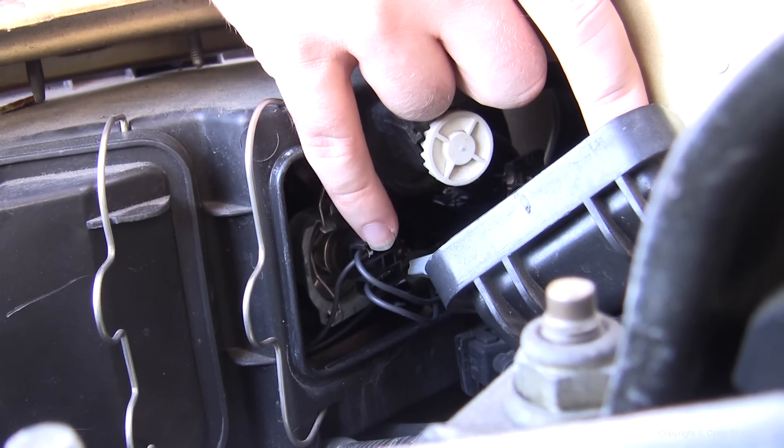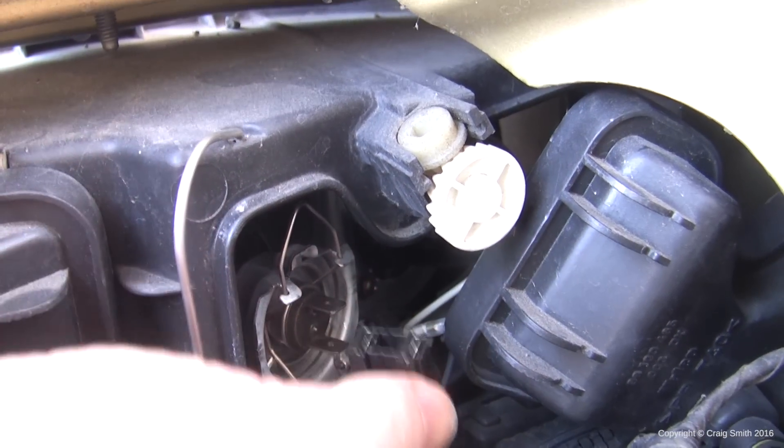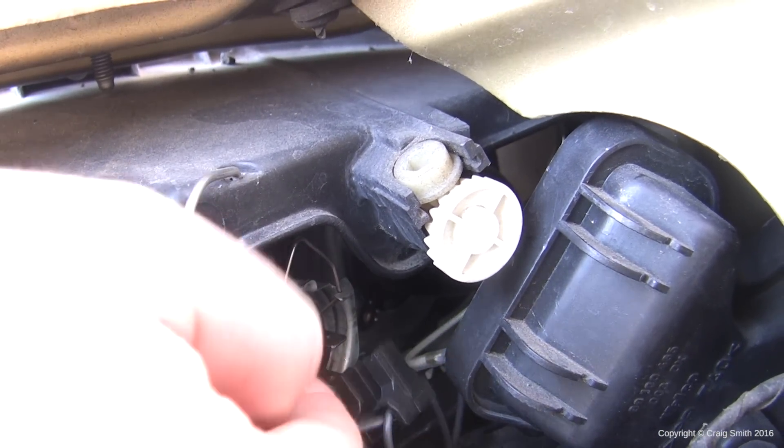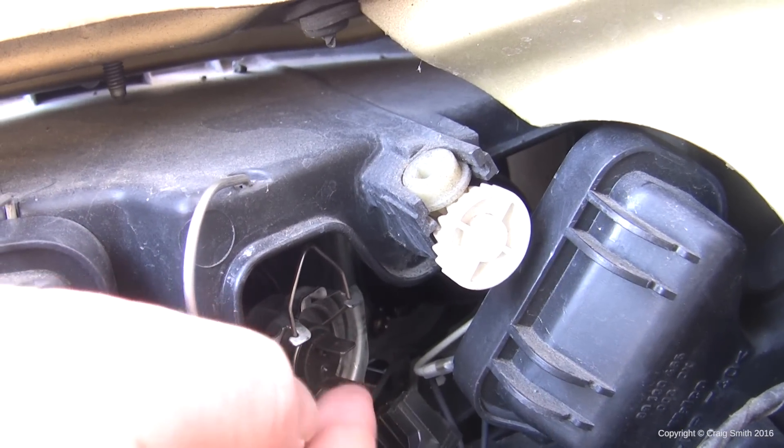There where my little finger is you can see the H7 bulb and its power connector. The next thing to do is wiggle that power plug off the bulb — do it carefully but use a bit of force to get it off.